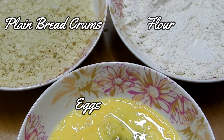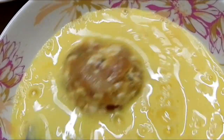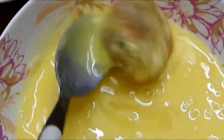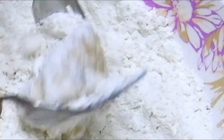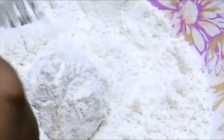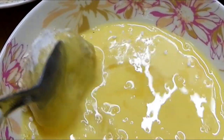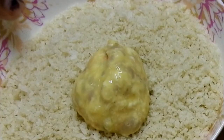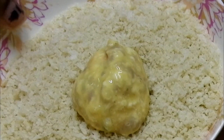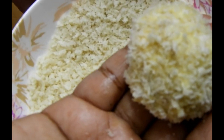Once that is done, we will start coating the cheese balls. For coating we will require plain bread crumbs, flour, and egg mixture. First roll the ball in the egg mixture, then in the flour — to which I've added one teaspoon of black pepper and half a teaspoon of salt. Then roll again in the egg mixture, and finally place onto the bread crumbs and coat them completely. Once the coating is done, set aside while you do the rest.